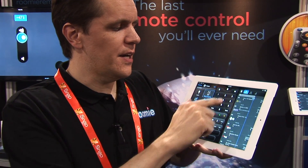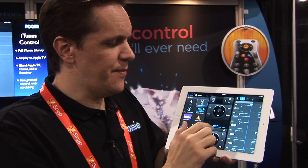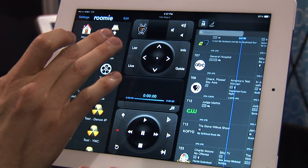Going back to the virtual remote, we have lighting control with Lutron integration — we synchronize all the devices down, all the lights, brightness, etc. We have extensive TiVo integration, including what program you're watching and how far into it you are. We also have Sonos integration.